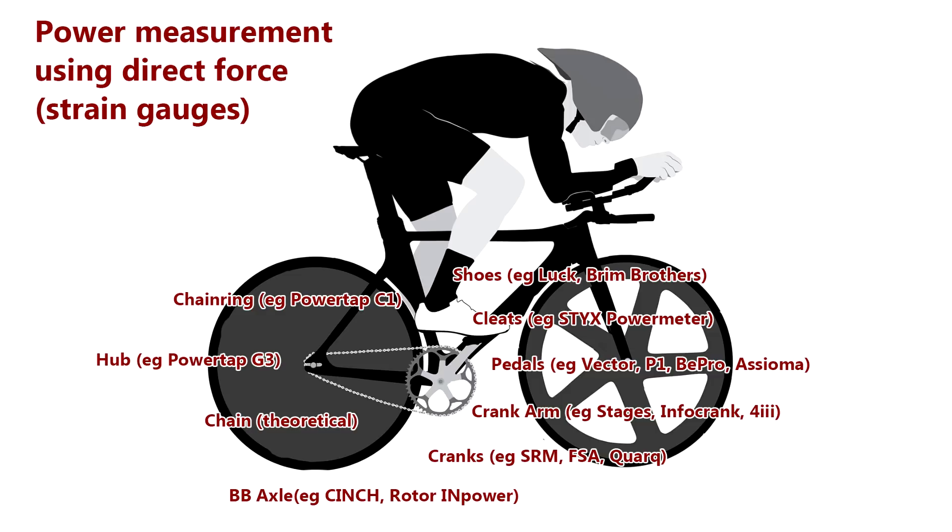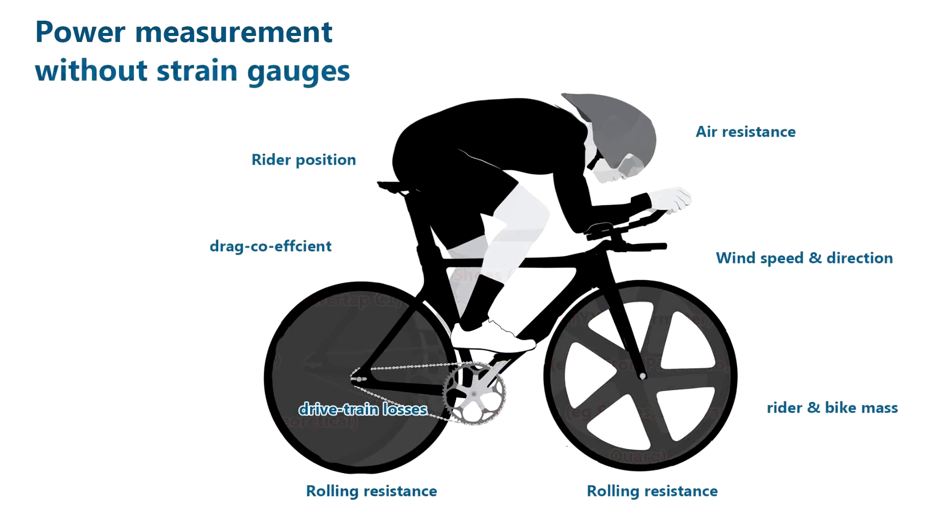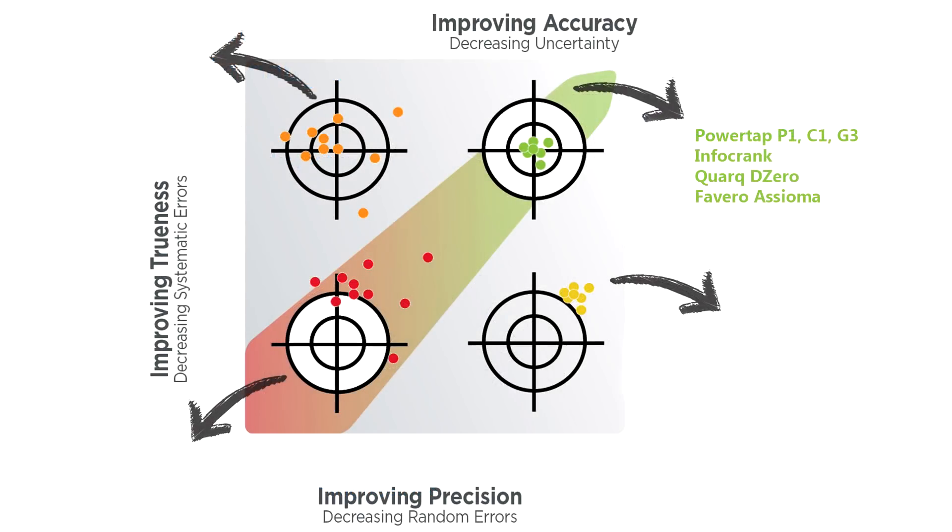We've got incredible technology packed into a very small space. But if you compromise on the quality or number of strain gauges, accuracy and reliability seem to go out the window. There's a whole host of non-strain-based imputed power technology making its best guess at power, and my position is that the ability to guess power from environmental conditions — we're not quite there yet. They are not fully accurate for any serious rider, so for serious riders I'd still recommend sticking with a strain-based power gauge.